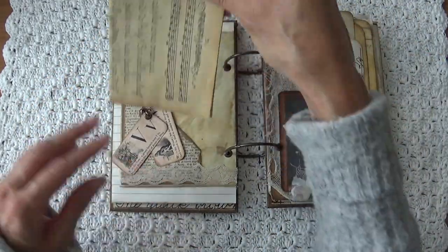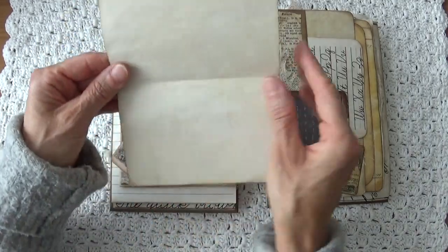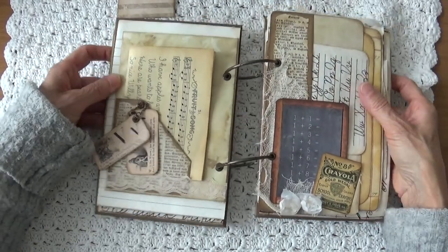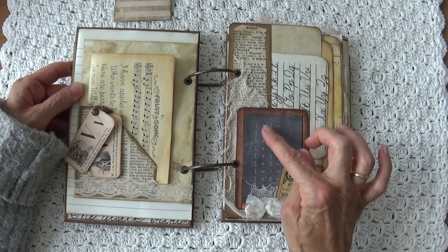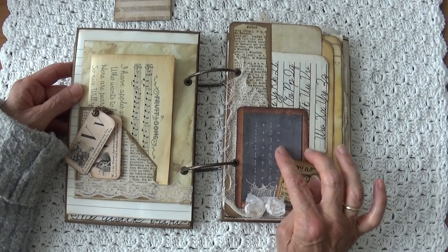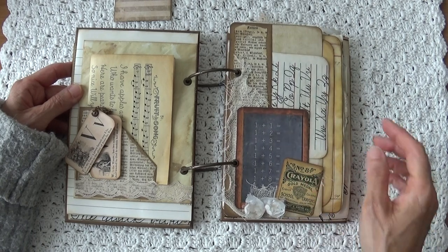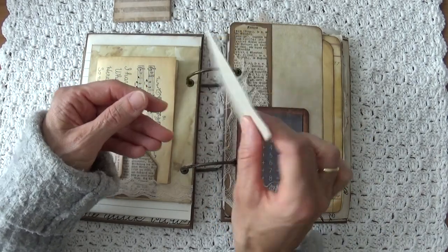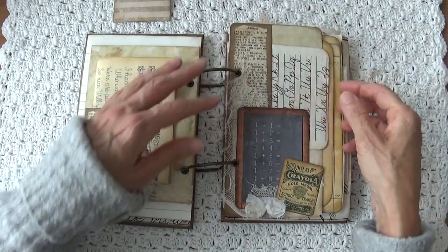In this pocket I have the fruit song. On the back you can journal — it goes in there. On this side I made a school board and I did some mathematics on the school board. And a little tag that says Crayola. In it a little note with the alphabet, the big letter and the small letter. And that goes in there — you can put some stuff in here as well.